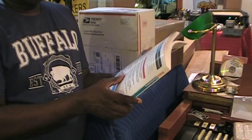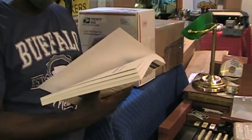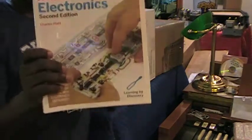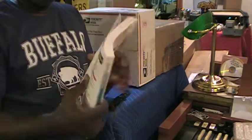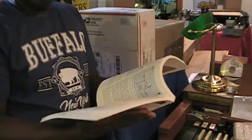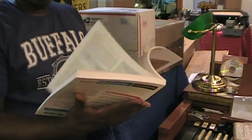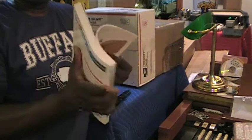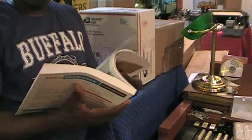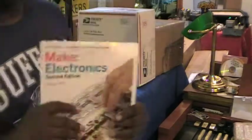So anyway, someone told me about this book, Make Electronics, Second Edition. I'll be eventually getting on this and reading through this book and seeing what I can unlock in terms of information that I can use at some point and do more than what I'm doing now.